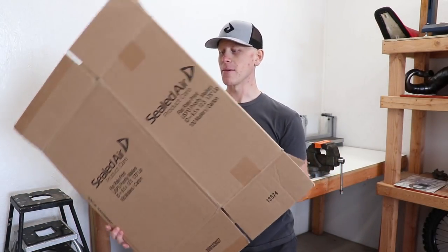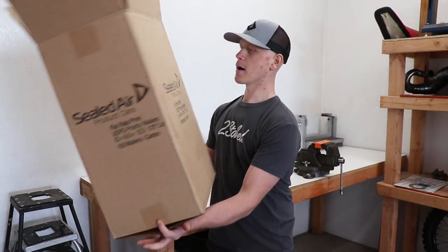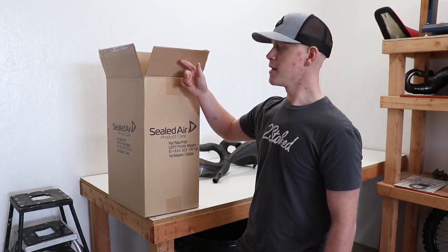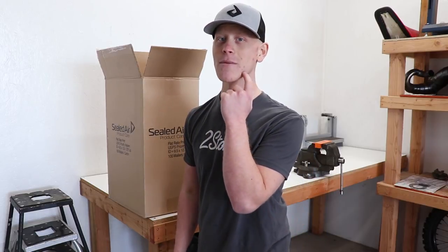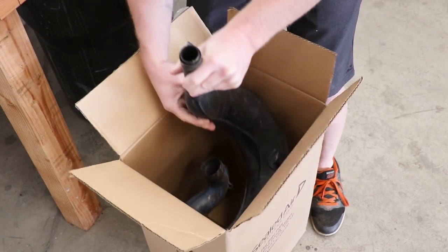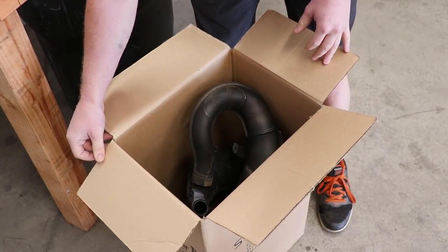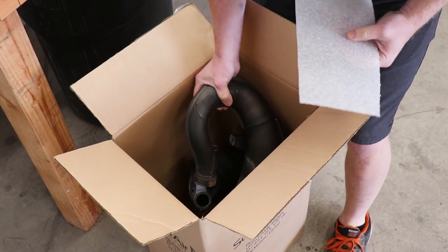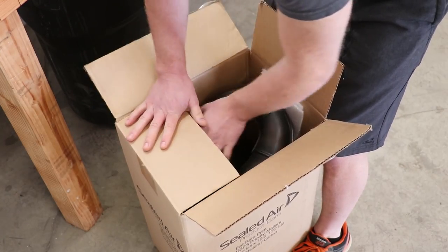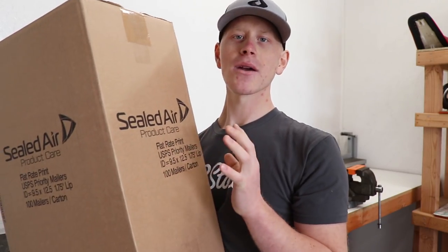I found a box that'll work for shipping these pipes. What you can do is head behind your local grocery store like Fred Meyer, or go behind an electronics store like Best Buy and dive in their dumpster — they should have plenty of boxes for shipping a pipe. By the way, the marks on my face are from chemo treatment, pretty painful. I scored with this box — it's about as perfect as it gets. I'm going to put a couple foam pieces underneath the pipe to protect it during shipping, then send these things out.